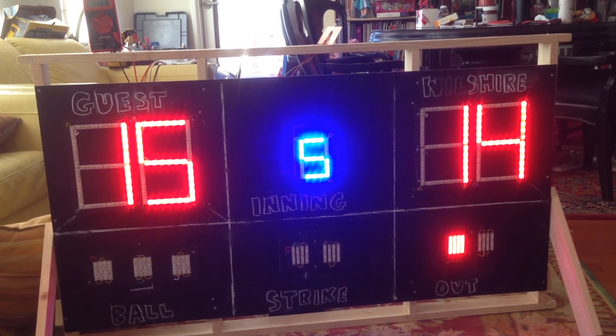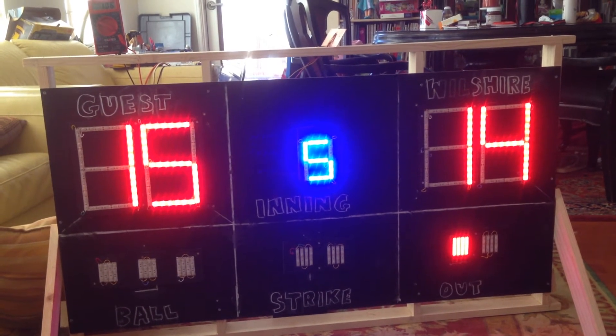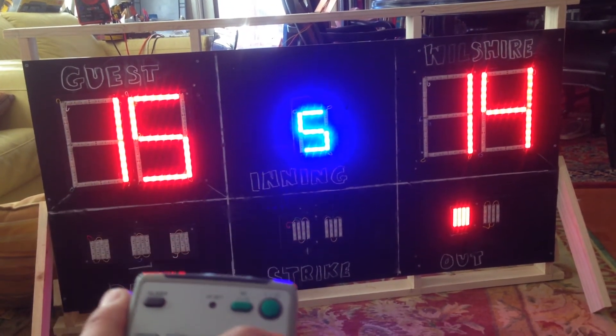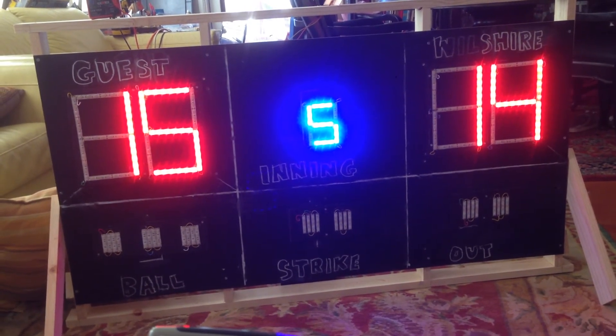When you change the inning, you have to reset everything — ball counts, strike count, and out counts. You push the last button on the top three times and it will reset whatever was displayed.